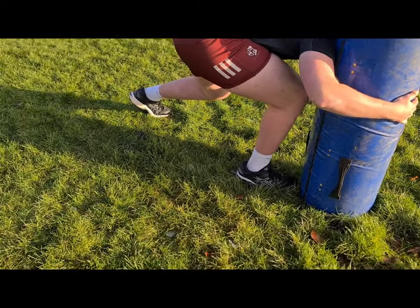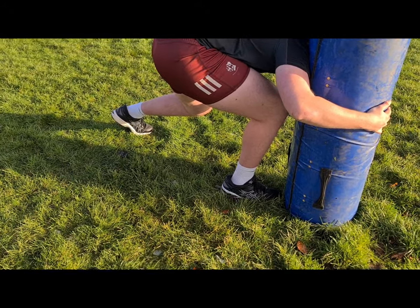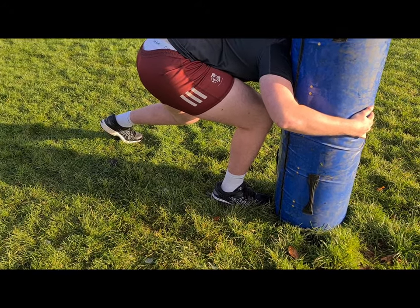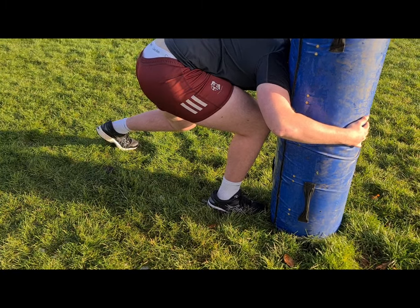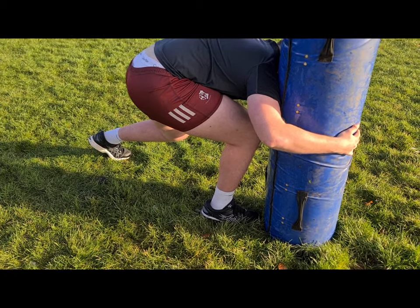What we'll also notice is the leg position. Nice and bent in the legs — that is where the power is going to come from. And that is going to allow them to overpower the opponent and drive them back.